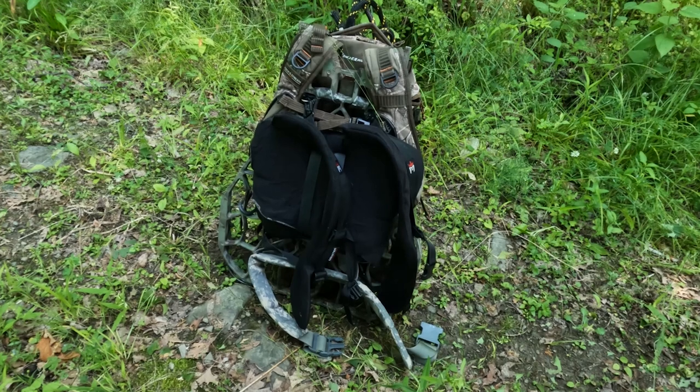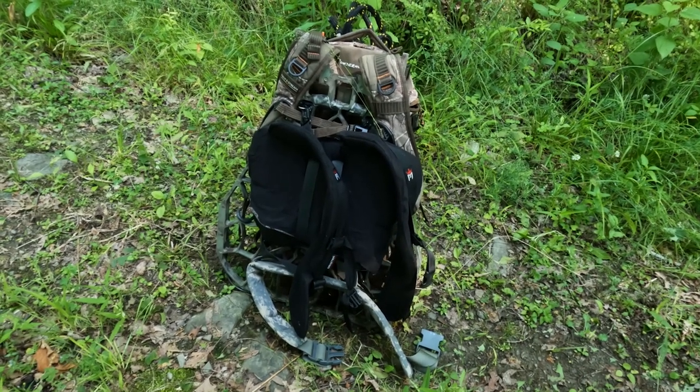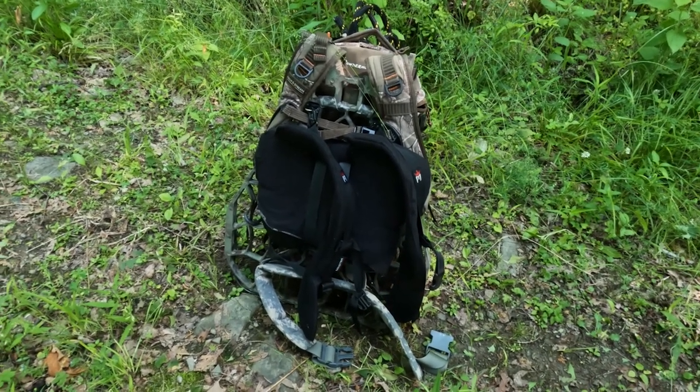Hey folks, it's Kurt from Whitetails Deer Hunting, and today I'm going to show you guys an easy way to put your Tethered 1 Sticks and 8ers onto your backpack and your hang-on stand, just making it a little bit easier to get into the woods when you go hunting this fall. I'm going to give you guys an idea of what I do to attach my Tethered 1 Sticks and 8ers onto my pack and my hang-on stand.